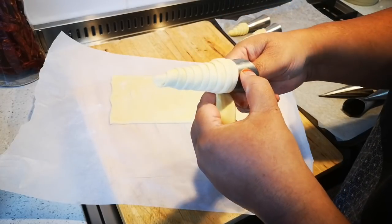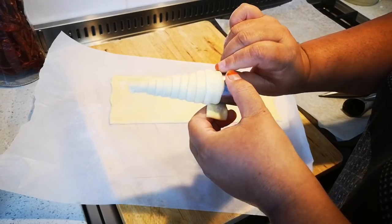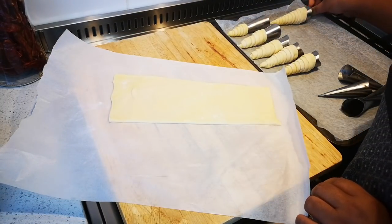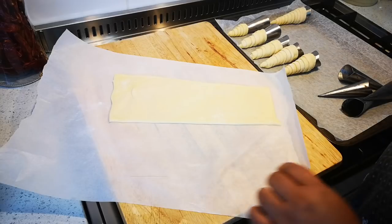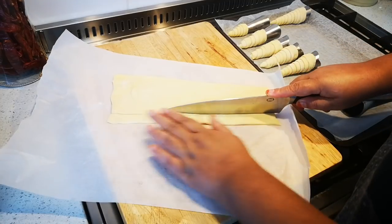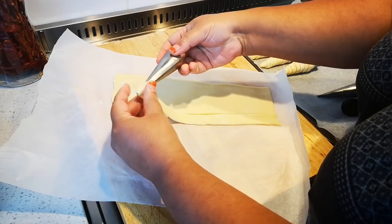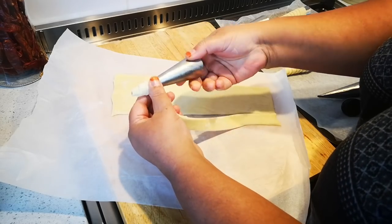This goes into the oven — I'll tell you exactly how many minutes when it comes out. You have a choice: you can egg wash it or leave it plain and white. I like to give it a slight egg wash because it also tells me when the pastry is done — it will turn a nice golden brown. This is for sweet, but you can also make savory. When I make savory I fill it with a cream cheese filling, salmon, or whatever you like.